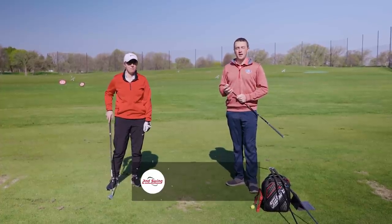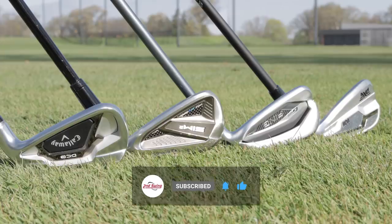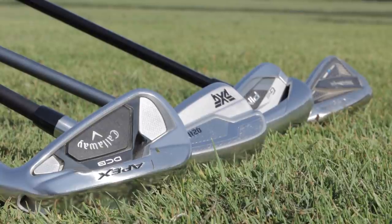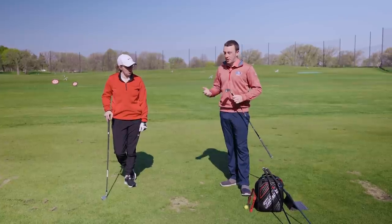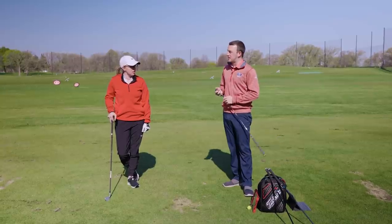We've got four game improvement iron sets, all new in 2021: TaylorMade Sim 2 Max, Ping G425, Callaway Apex DCB, and PXG 0211. Jackie's been fitting customers into several of these iron sets so far this year. Pretty good year for game improvement irons in 2021 — what do you think we're going to see in these tests today?